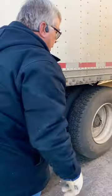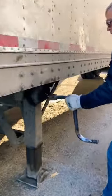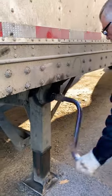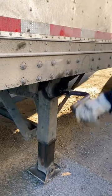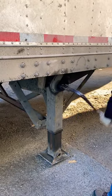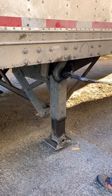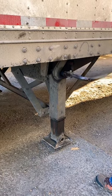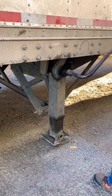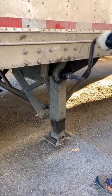When you raise your landing gears, once you get all the way to the top, you want to make sure that you go back down at least one turn. This way, in the event that it gets super cold, your grease gets stiff, or you get water caught up between the legs, you have the opportunity to try and crank it either up or down to break it loose instead of having to use the hammer.